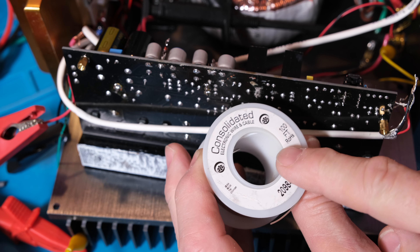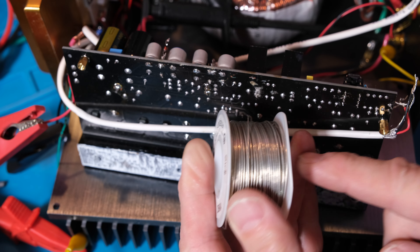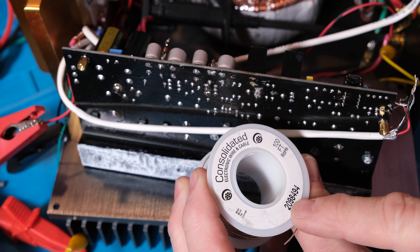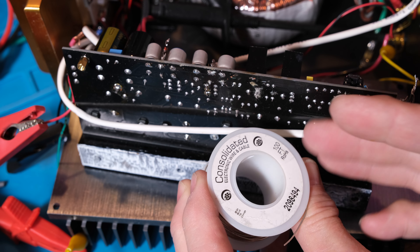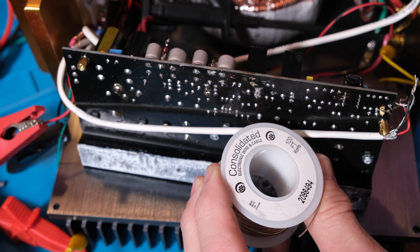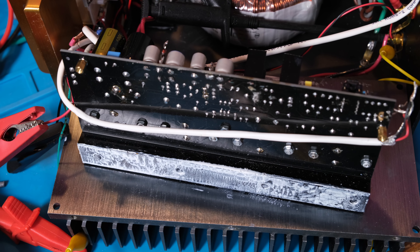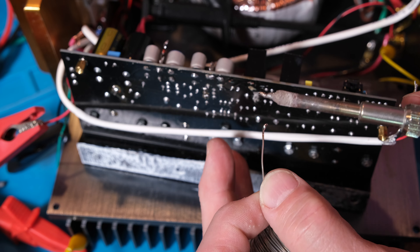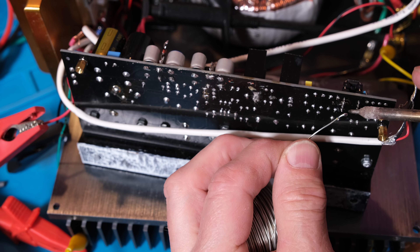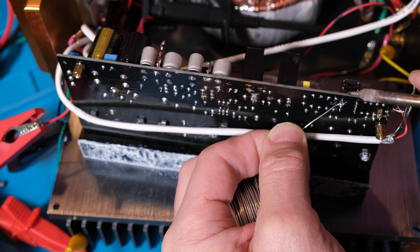I keep some bus wire around — this spool is what I keep just for these kinds of purposes. This is 20 gauge, which is a bit heavy for this; I could use 26 or 24 gauge, but I buy 20 gauge for general purpose since it's good for everything. What I do is put a little ball of solder on the end of the wire, make sure the pad has some solder on it too, and then I can just hold the wire without juggling solder, wire, and iron all at once — it gets really hot really fast.